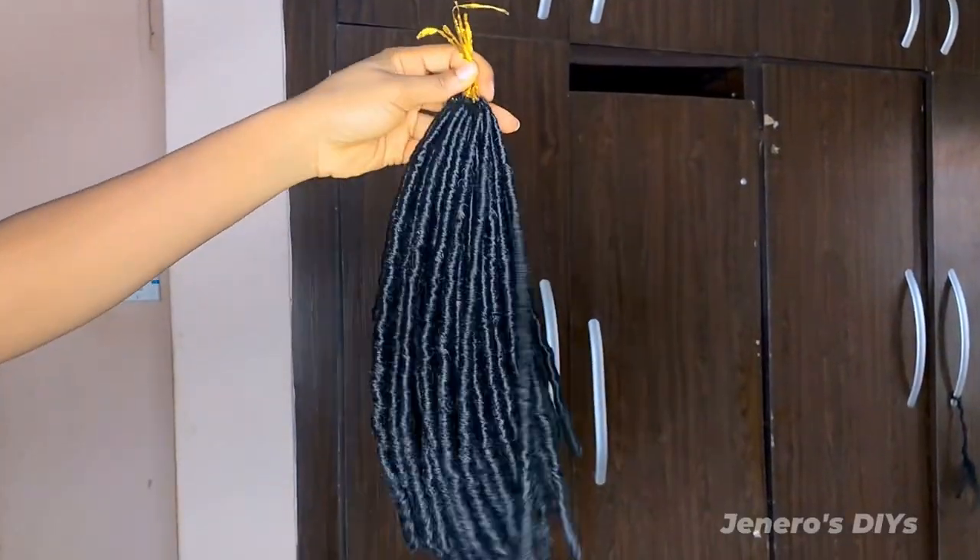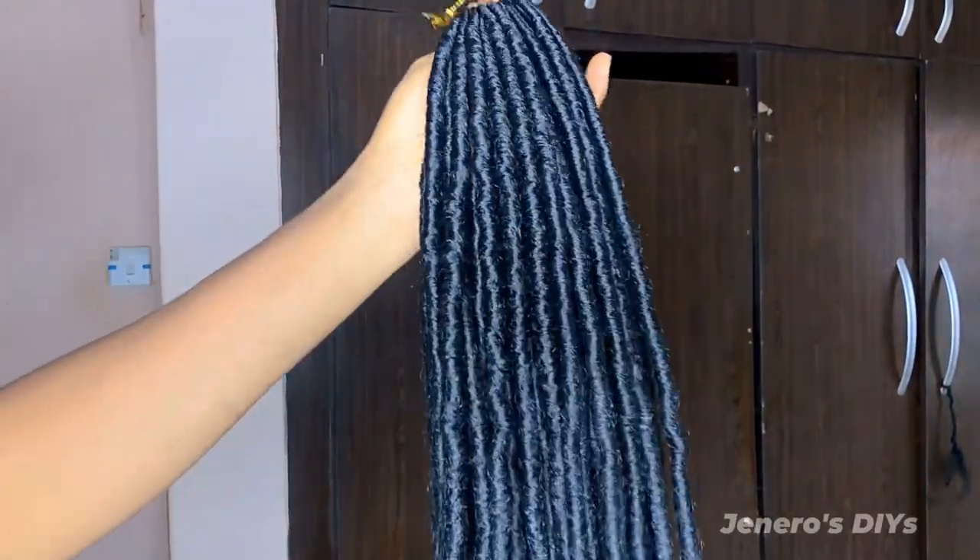In this video I'll be showing you how to make soft lock crochet using kinky hair and how to properly install soft lock crochet.